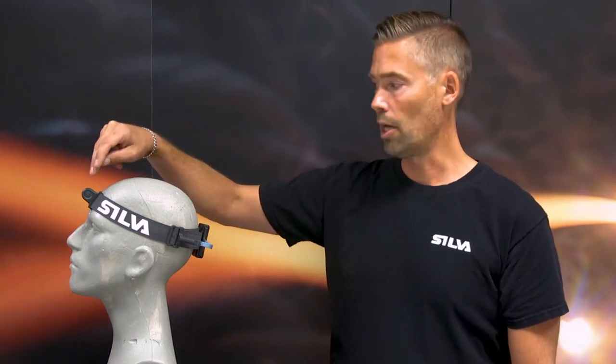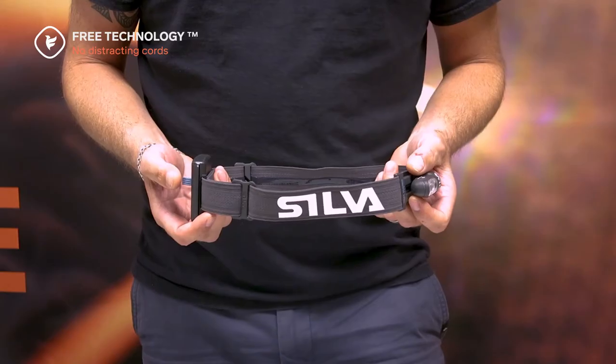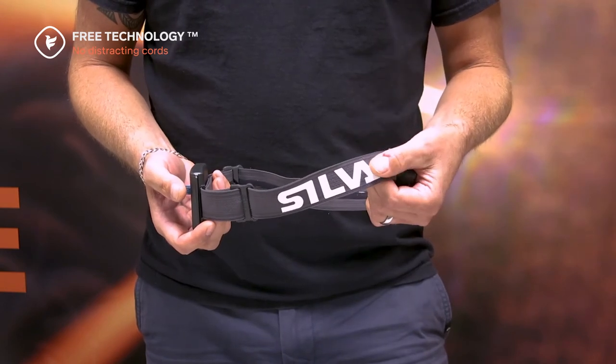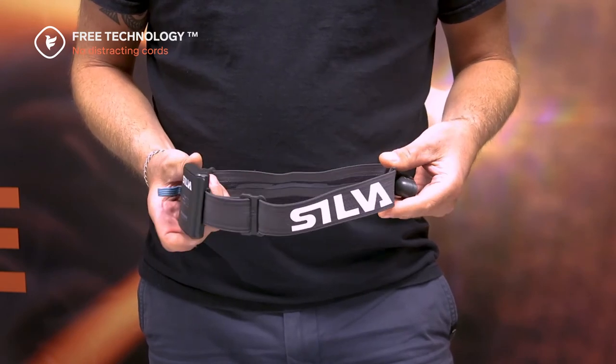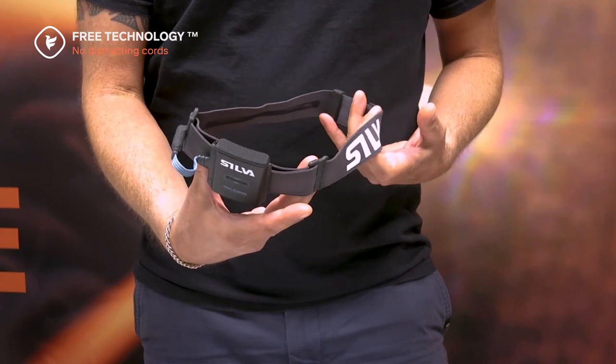On a normal headlamp you see a power cord going from the lamp unit in front and all the way on the side back to the battery pack. We have managed to develop a completely new headband which is the core of Trailrunner 3, and we call this FREE technology. With FREE technology the wires are all integrated in the headband design, making it very simple and comfortable to use, without the risk of getting stuck in branches or tangling your headlamp and cords.